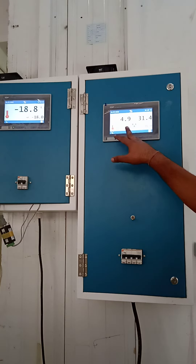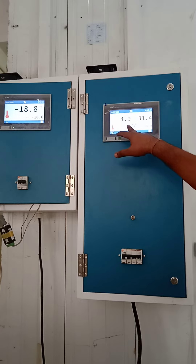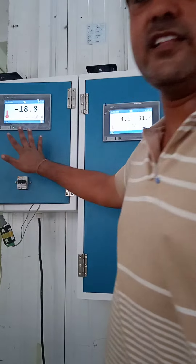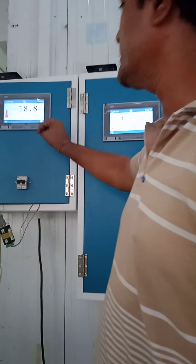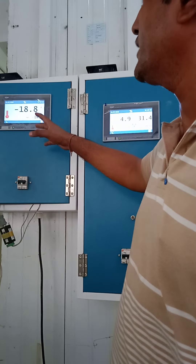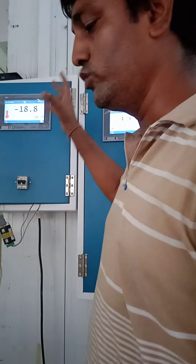If you see the accuracy, it becomes almost 0.1 degree. Here also the accuracy is very accurate, but this machine has just started now. That's why it is a little bit off — otherwise it is also making an accuracy of 0.2 degree.